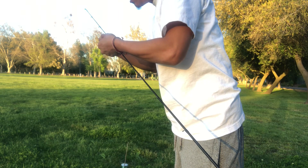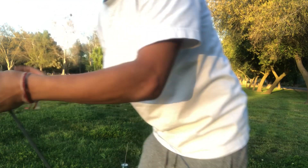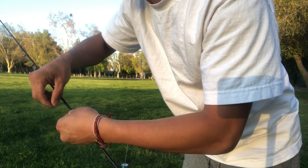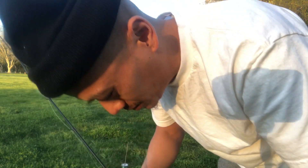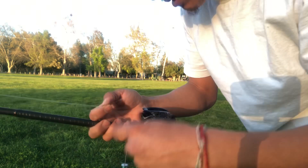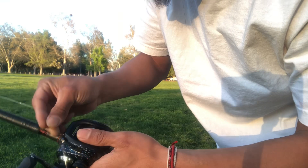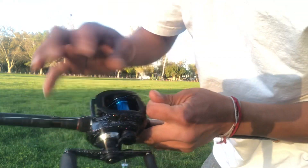Put the line through all the guides. There's barely any wind — probably like three miles per hour — so it shouldn't really matter as long as it ain't blowing like 15 or 50 miles per hour. This is how I've been spooling up my reels — put it through here.